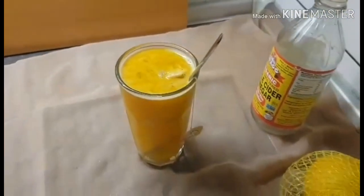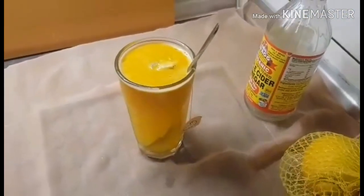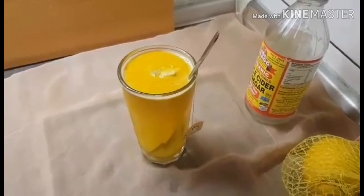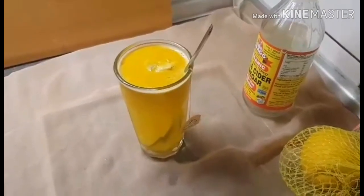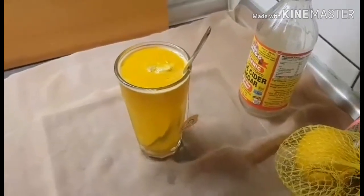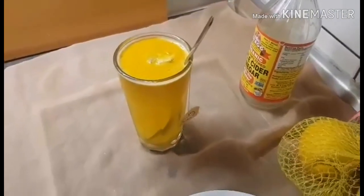Normally I don't add sugar, but if you want to make yours and you don't like the taste, you can add sugar or honey. I'd rather add honey, but I don't have any right now, so I'm going to take it as is — I'm already used to the taste.